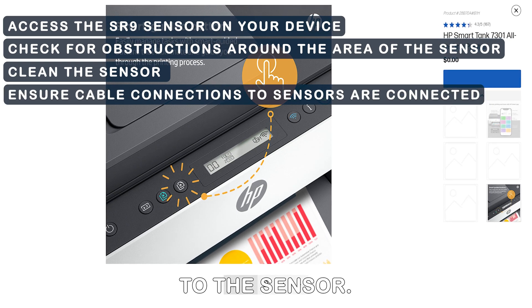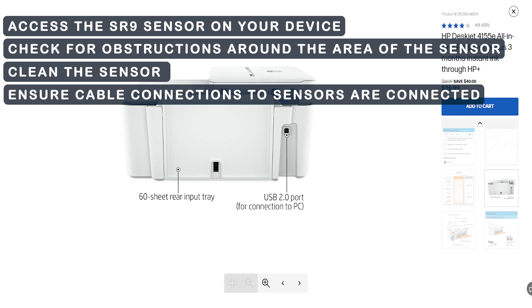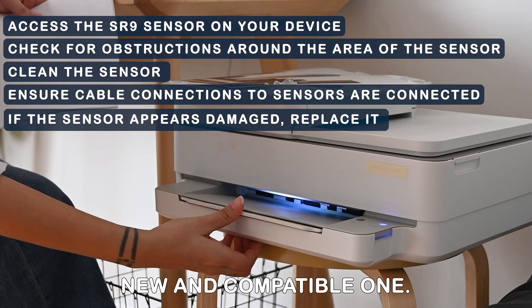Inspect the cable connections to the sensor and ensure they are well connected. If the sensor appears damaged, replace it with a new and compatible one.